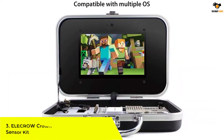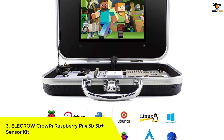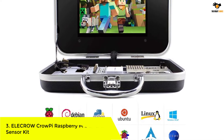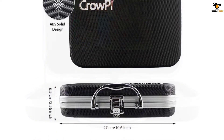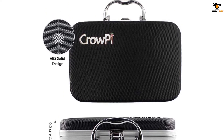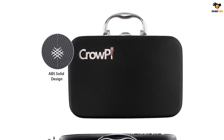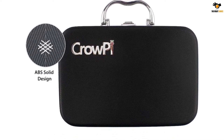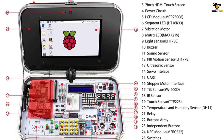Number 3: Elecrow CrowPi Raspberry Pi 4/3B/3B+ Sensor Kit. The next kit is from the brand Elecrow and is called the CrowPi. It is an advanced kit designed for learning computer science, programming and electronics. This is a truly all-in-one kit as you get everything like Raspberry Pi 4B, a display, some sensors, keyboard, mouse, motors and many more. Please note that this CrowPi basic kit does not include the Raspberry Pi board. It fits with Raspberry Pi 4, 3B, 3B Plus and more.